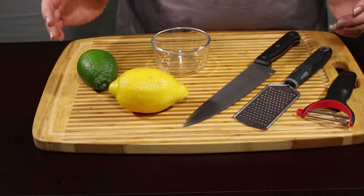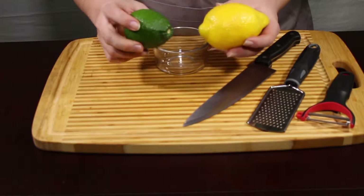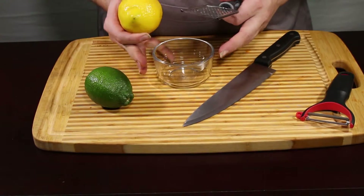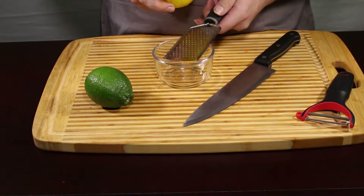Lemons and limes are two things that sometimes require zest and sometimes you require juice. The best thing for a recipe is fresh lemon or lime juice or fresh lemon zest. So I'm going to show you lemon zest first.